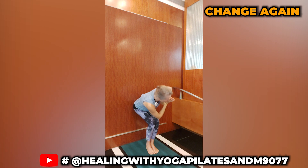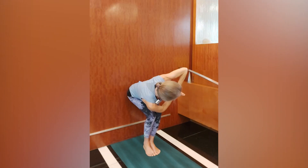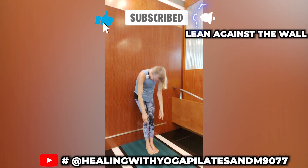Come up and change sides again. Keep your spine long and straight in the centre. When you're done, you're going to roll up. You can lean against the wall just to relax a bit.